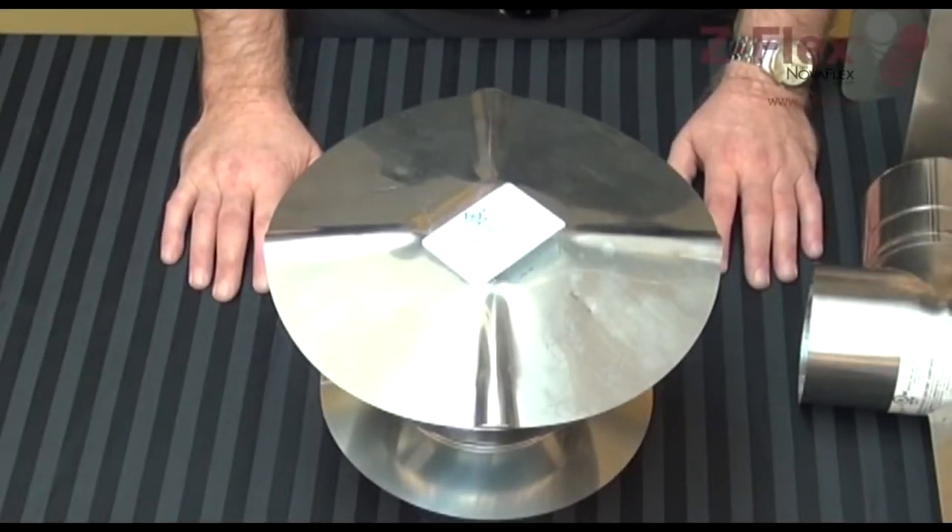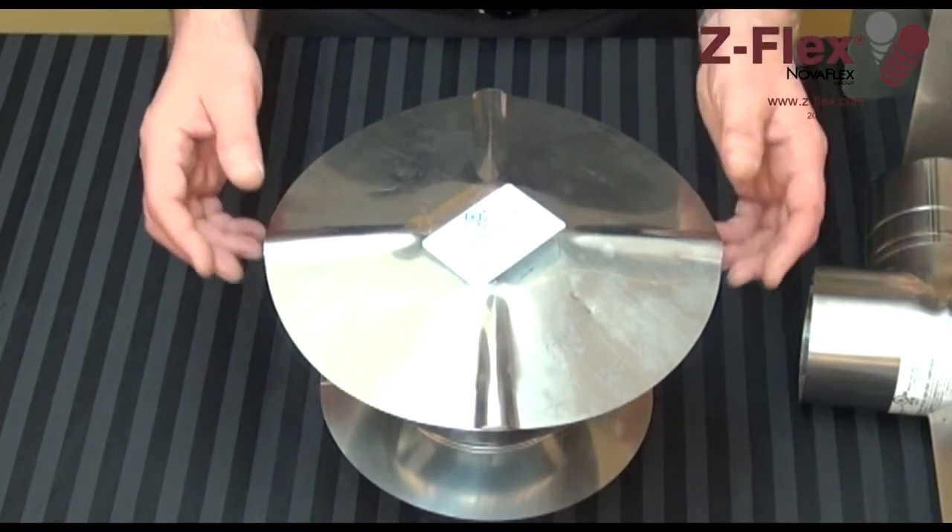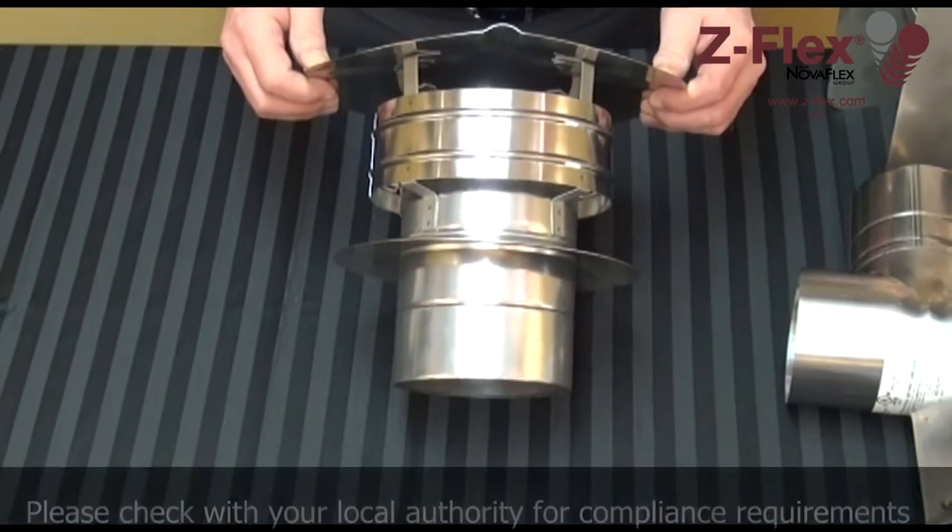Every vent system requires some type of termination. If you're penetrating through a roof or going through an existing chimney, you will need a rain cap.